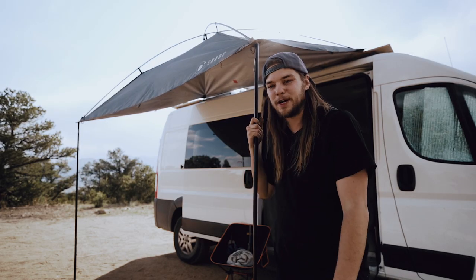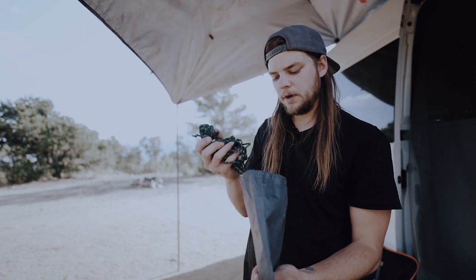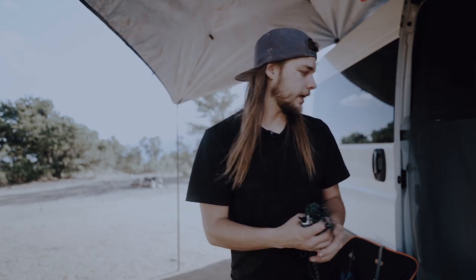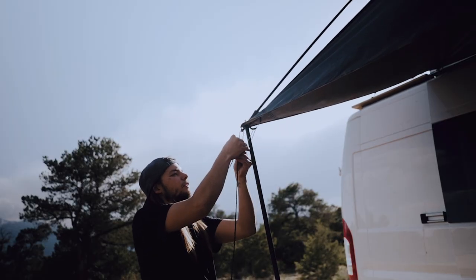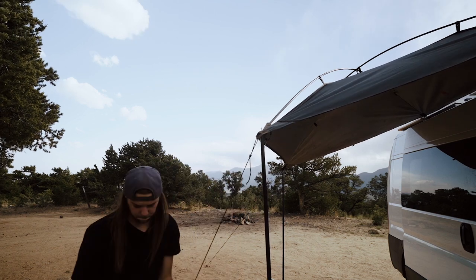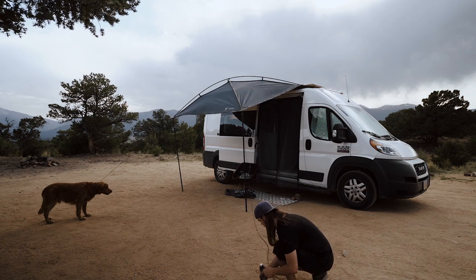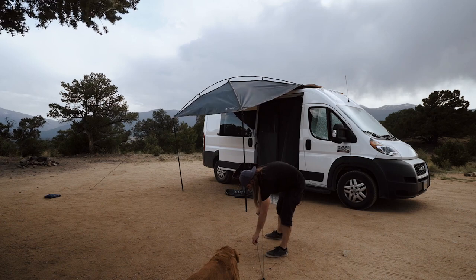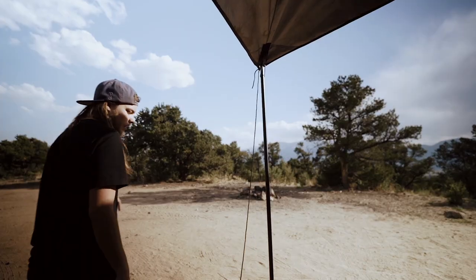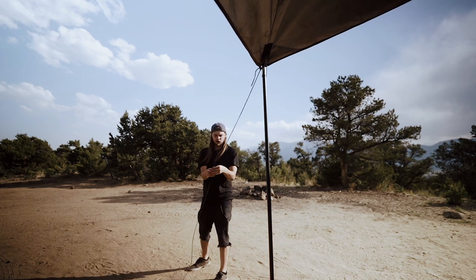Now it's time to fasten it down to make sure it doesn't go anywhere. The MoonShade came with some guy lines and some stakes to fasten it down — just like this. Get yourself a hammer, and use this little hole to tie a little knot. Then pull it at 45 degrees out, away from the van.